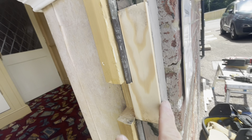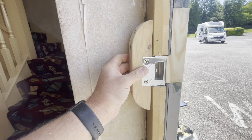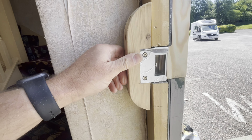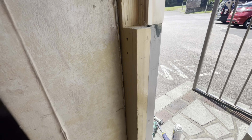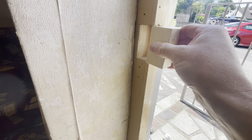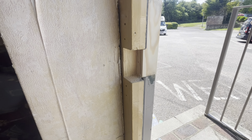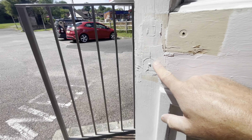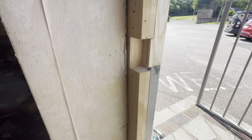Taking that off, I'll start to make that good. The keep for the actual night latch was sitting in there like that, affixed in this block. I'm gonna whip that off, make good this block — just cut a block for that, get it fixed in, glued and screwed. I've done a first coat of filler on here so I'll give that a sand and then I can start fitting the lock.